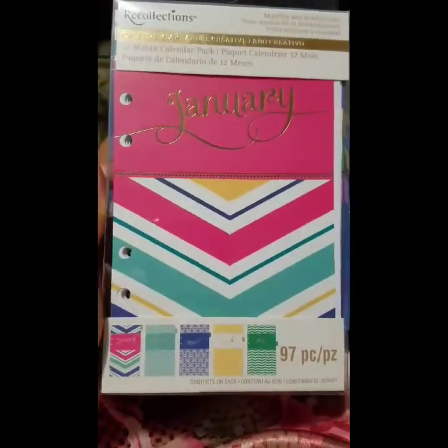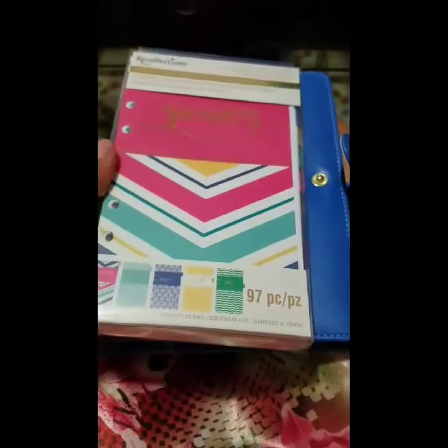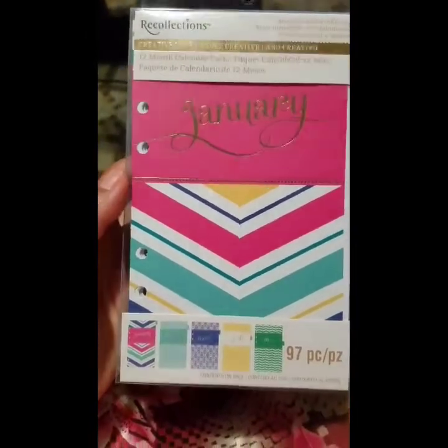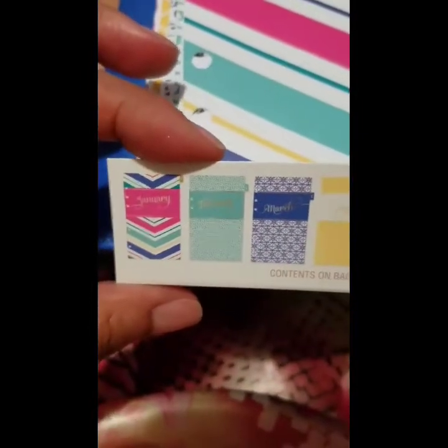Along with the binder, I also bought this pack, also by Recollections — I love that both items are from the same brand. I also got this at Michael's. It's a monthly and weekly view calendar pack with 12 months. I love these because they are fill-in-yourself, so they're not year-specific and I can use them for whatever year I want. You can already see a preview of the monthly tabs — that's January, February, March, April, May, and so on.